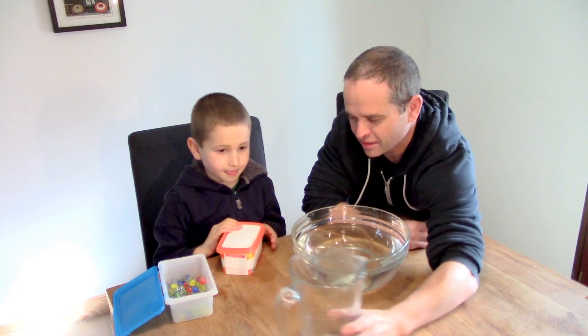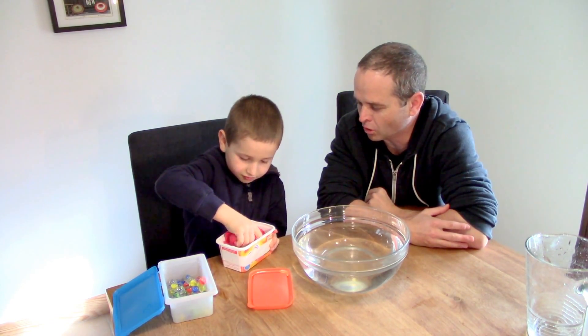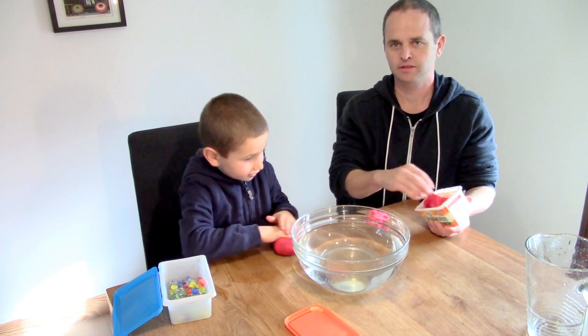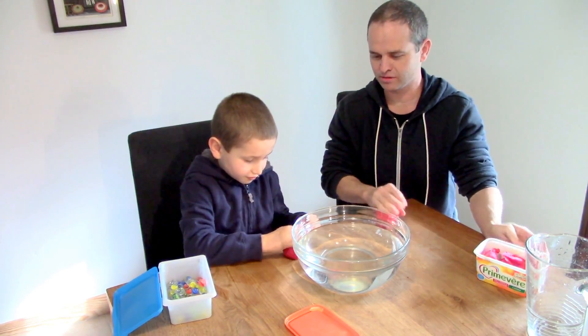And now we need some Play-Doh, so we'll need a big ball of Play-Doh. I'm just going to roll the Play-Doh into a ball and I'll do it as well. The two of us can check it out and compare.